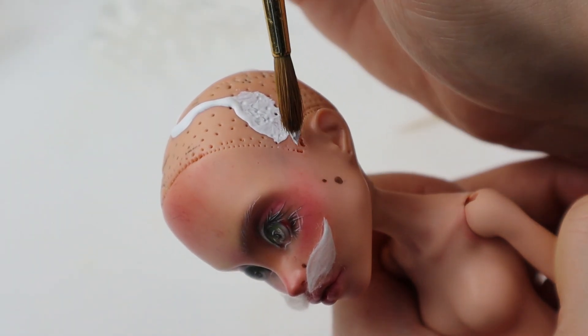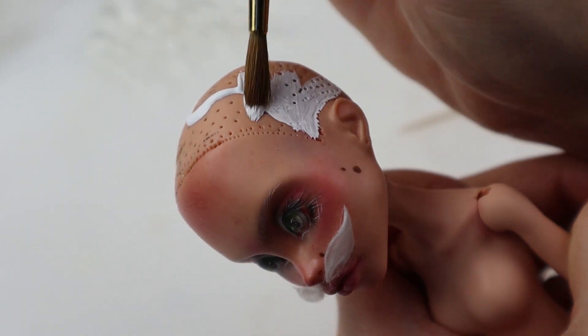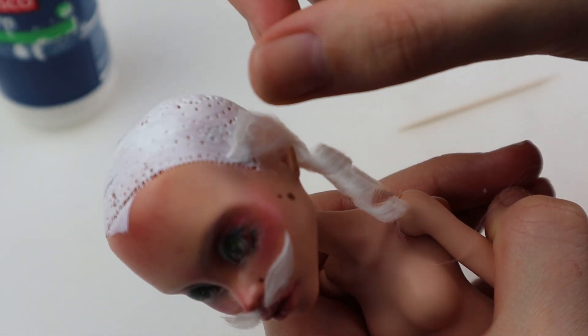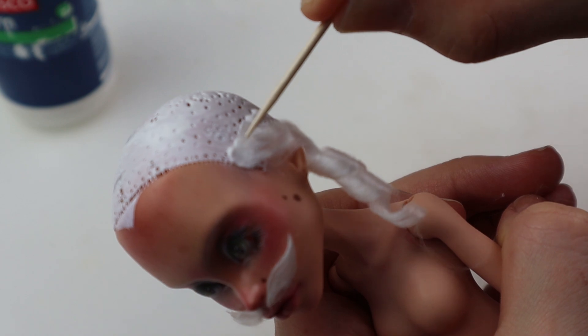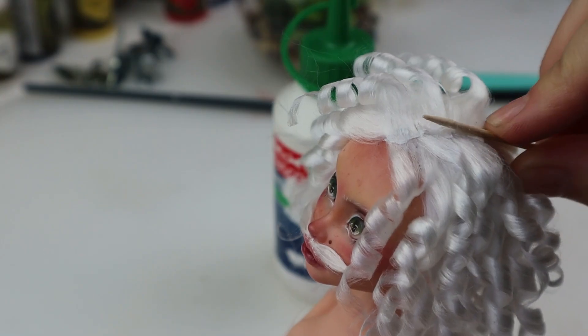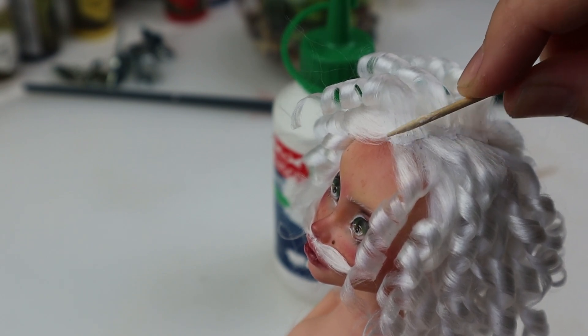Before I glue the wefts on, I paint the scalp with white acrylics. I used to forget this, but it's really helpful when using light-colored wefts, since there might be thinner parts where the scalp might shine through. Then I glue the curls, making sure they are directed away from the face. The parting I do as usual — I'll have to refer to earlier projects because this video is way long enough as it is.